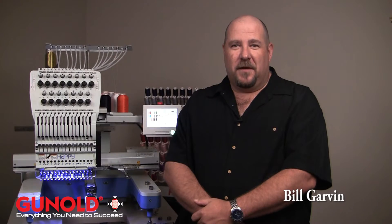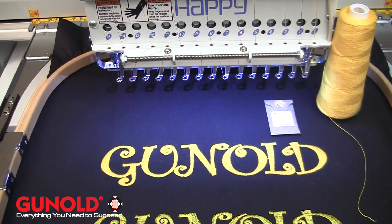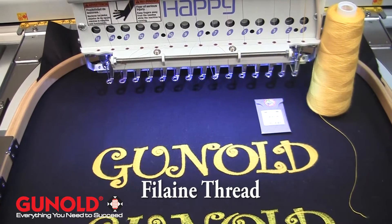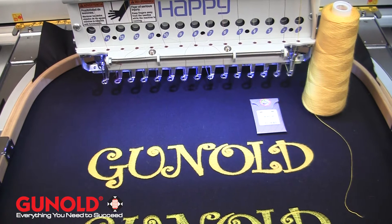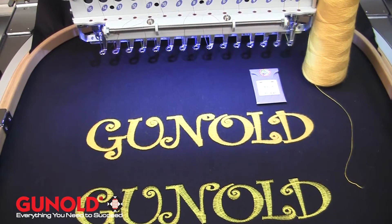Hi, Bill Garvin here for Ganold USA. In this video, what I'm going to explain is fillane. Fillane is a 12-weight acrylic thread. What it does is give you a vintage or antique look to your embroidery, kind of like a yarn embroidery that was done half a century ago.